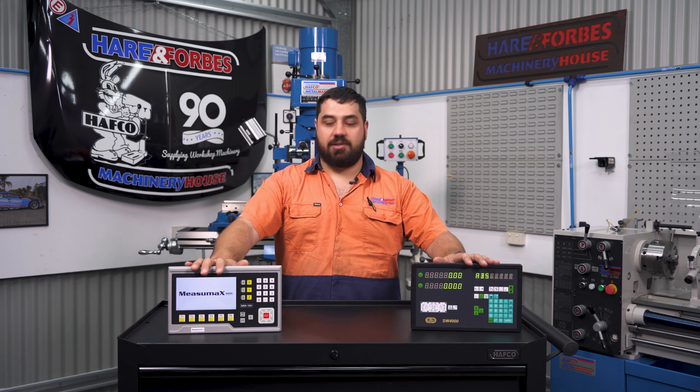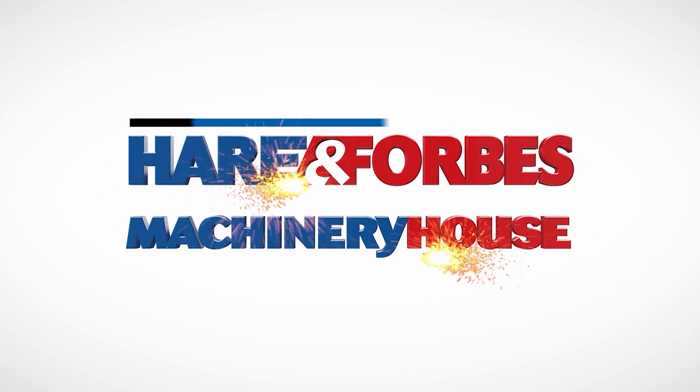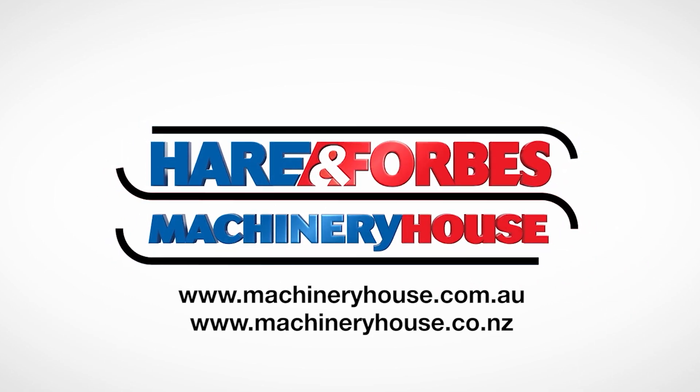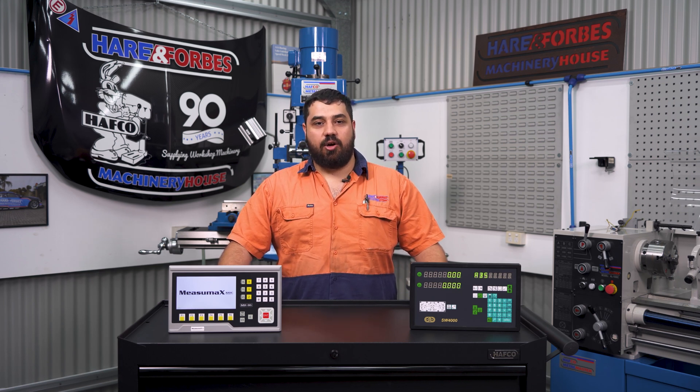G'day guys, today we're talking digital readouts, and this one is my new favourite. I'm Anthony and I work in the Quality Assurance Department at Hare and Forbes, which is a fancy way of saying I help develop new products.